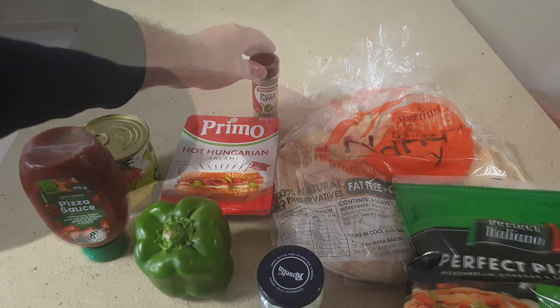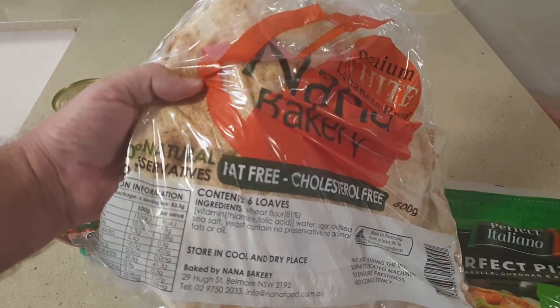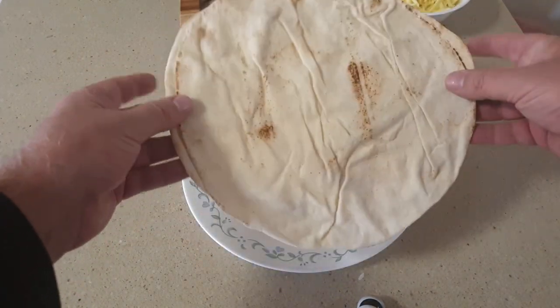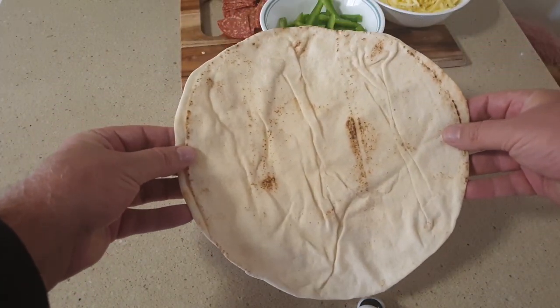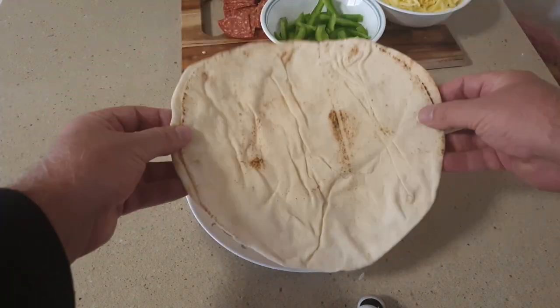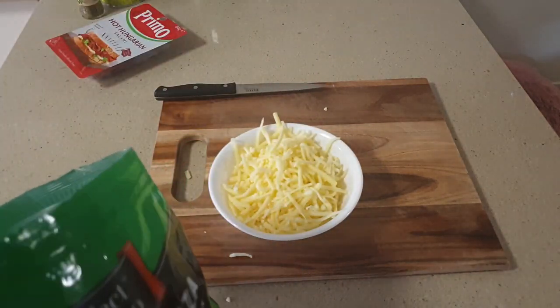Now rather than making my own pizza dough or using those terrible store-bought pizza bases, I use this Lebanese bread which makes the pizza thin and crispy. Next it's time to prepare all the toppings ready to load up onto the pizza.